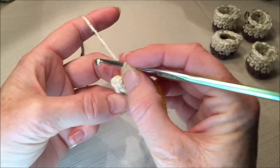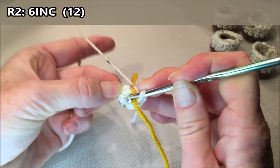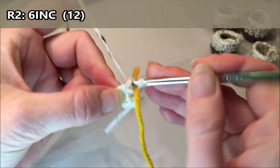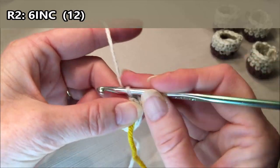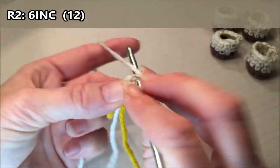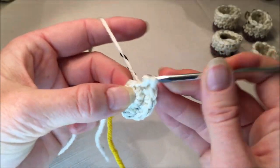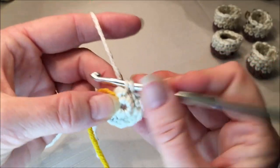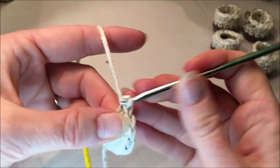Grab a stitch marker if you're using one. For row two we are going to do six increases all the way around - that's two stitches in every stitch for a total of twelve. So increase: one and two, three and four, five and six, seven and eight, nine and ten, eleven and twelve.